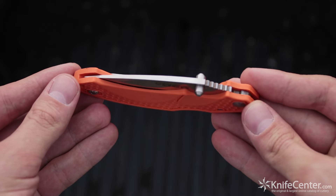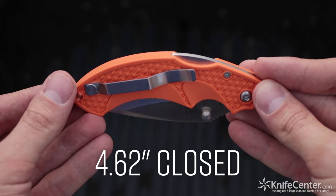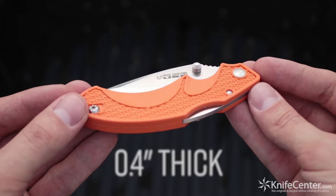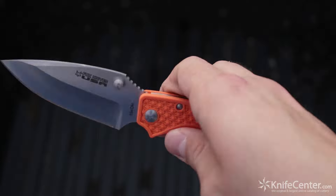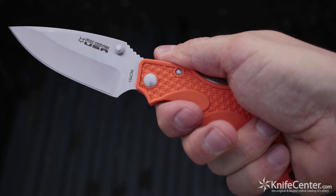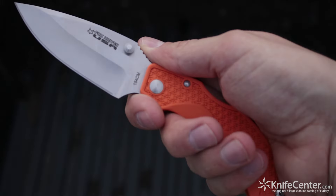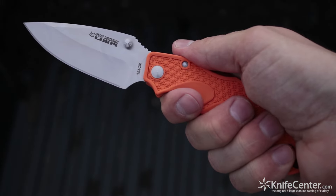All four models have the exact same pistol grip style FRN handle, which is about 4.6 inches closed, 0.4 inches thick, and has some pretty stellar ergonomics. There's a curved back that nests in your palm, a pronounced index finger indent, and you even get a choil and some heavy-duty jimping for when you want to choke up on the knife. Overall, just a very nice feeling in the hand.